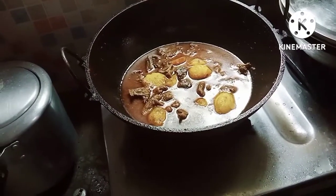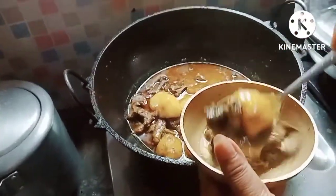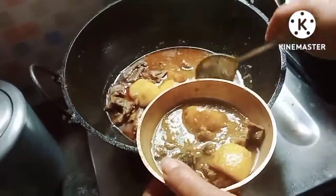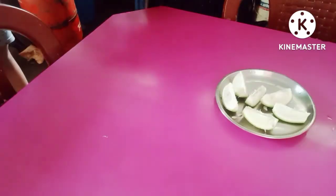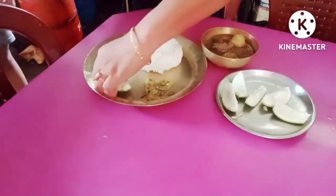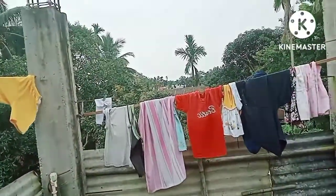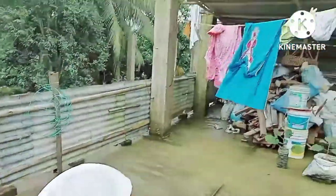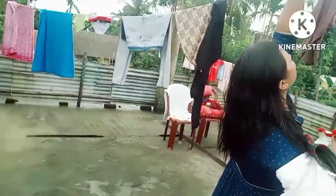Finally, we are ready! Here we are on our way to the house food. The food is ready, so let's go to the new one.